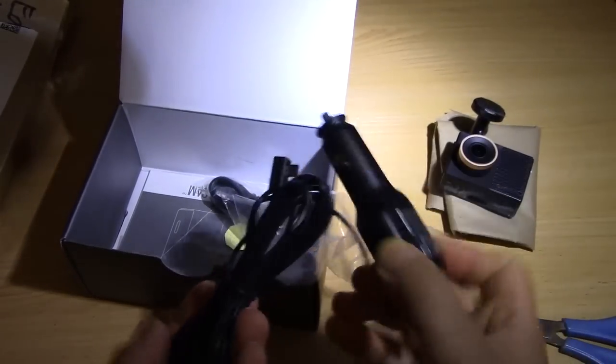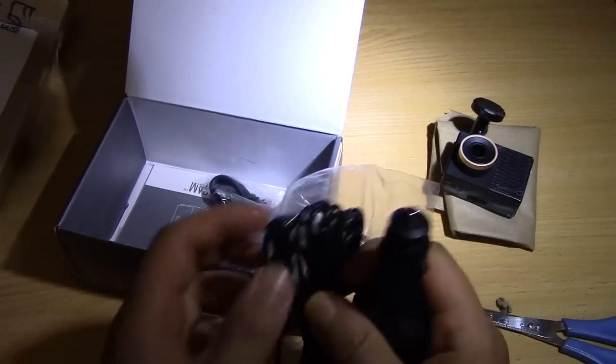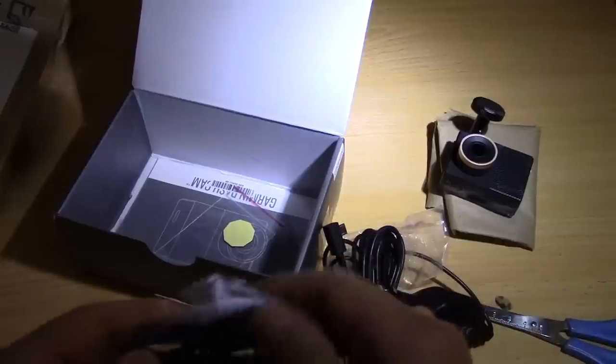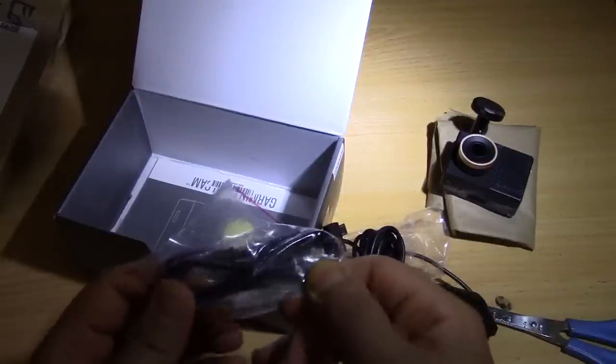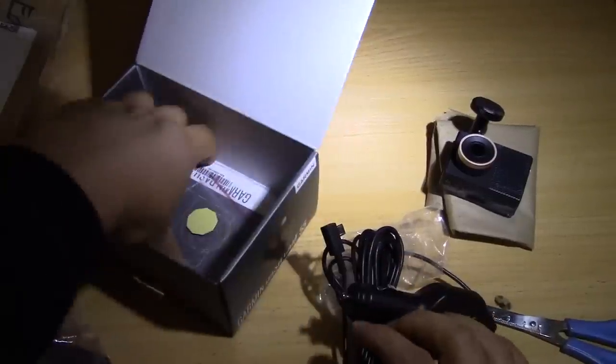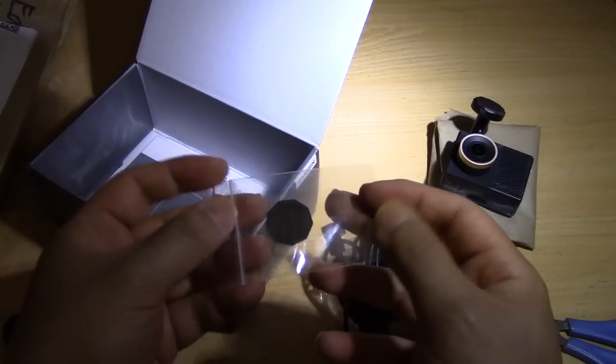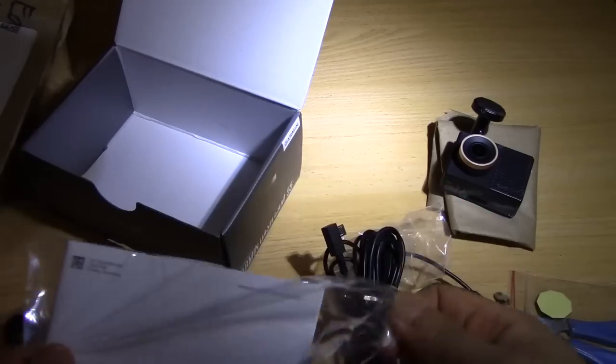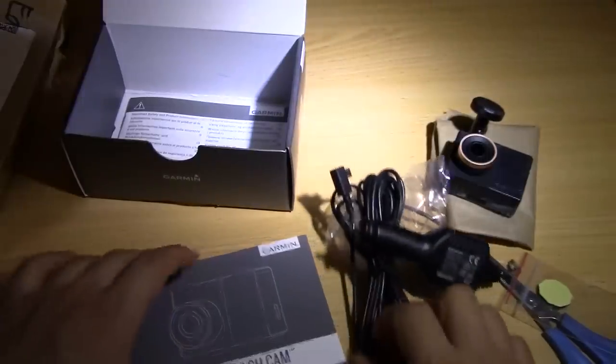You put the car charger into your car and that connects to the camera. So that's all it comes with. There's also another thing that sticks to the windscreen, and a user manual and safety information.